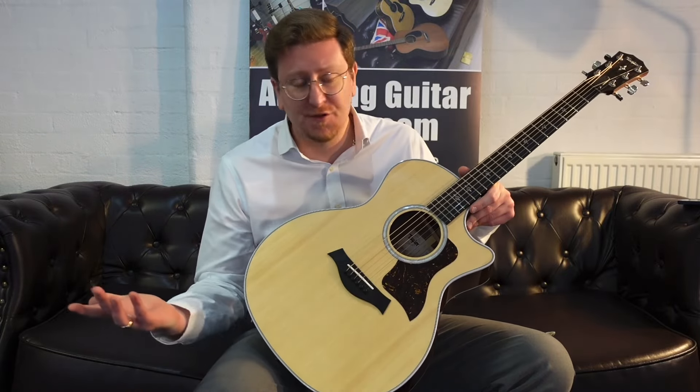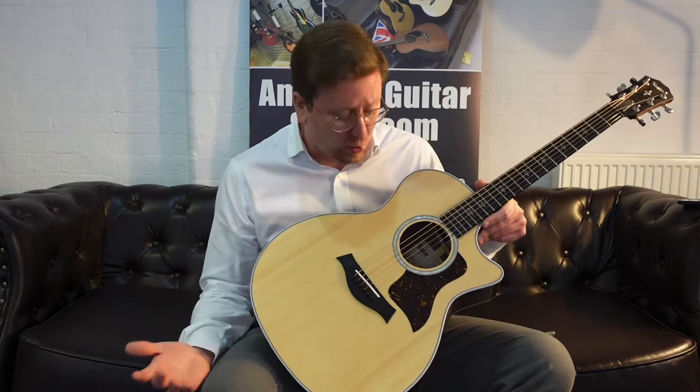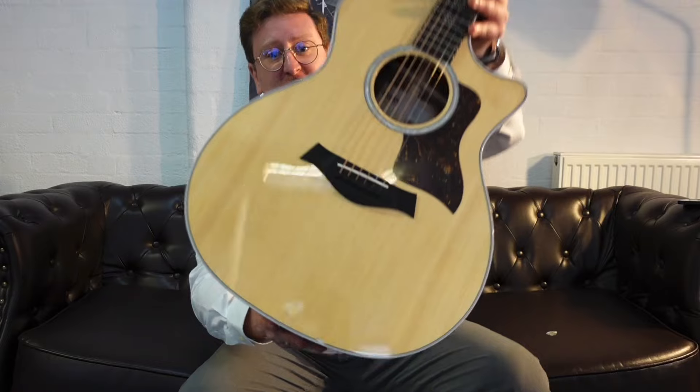It's a 414 — it's part of Taylor's 400 series. They're a great, industry-standard workhorse for live play and for recording. It's a beautiful, gorgeous guitar.